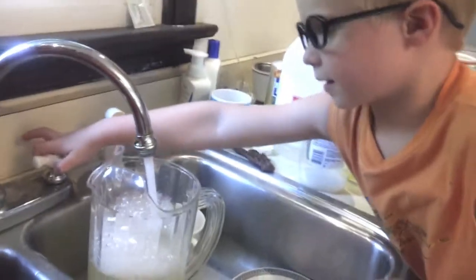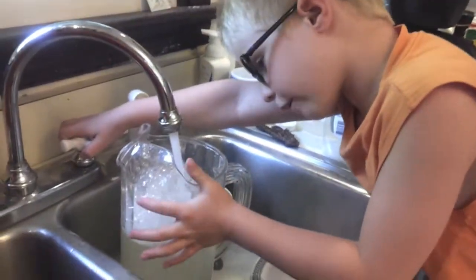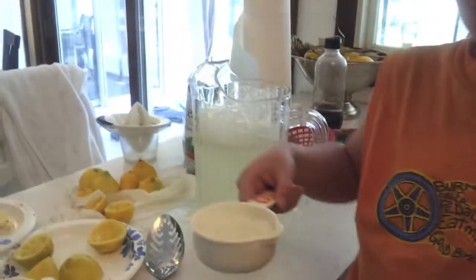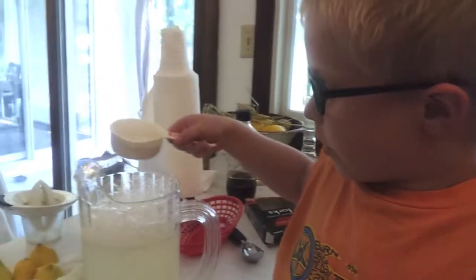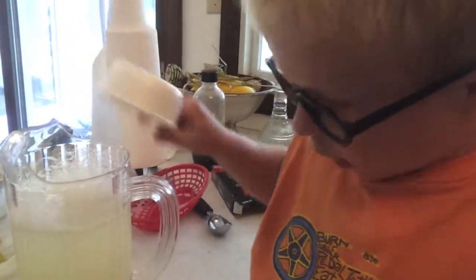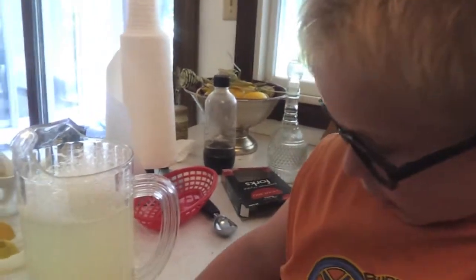A little more — it'll be all the way right here. This is stevia — stevia — and it's natural. We only need about two spoonfuls; sometimes you just want one.